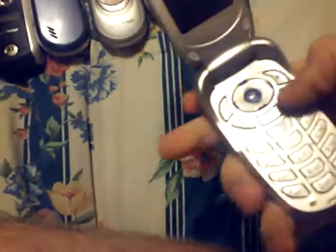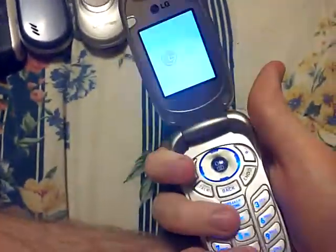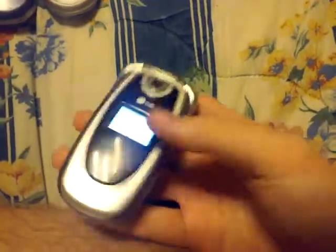Alright, I got the battery in, so let's go ahead and turn it on. There you go — see, it works perfectly fine. It did come with its own battery, but I lost it somewhere.